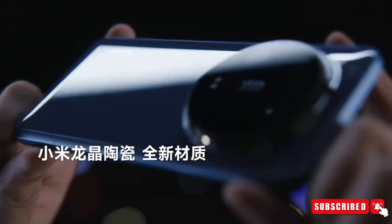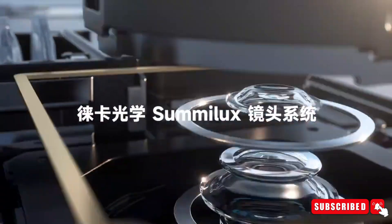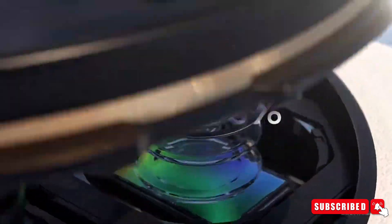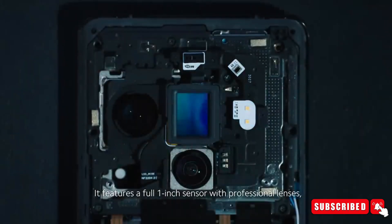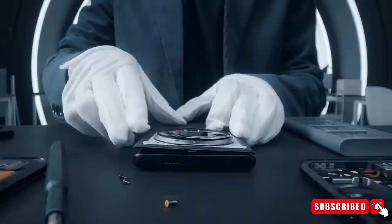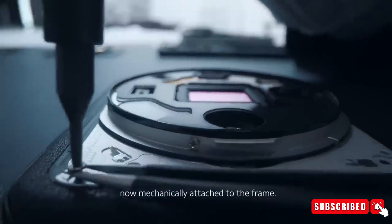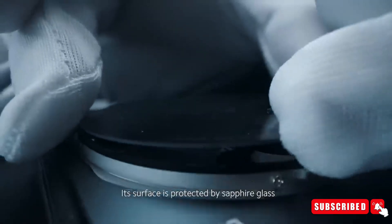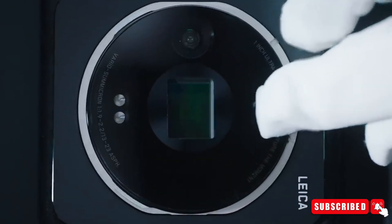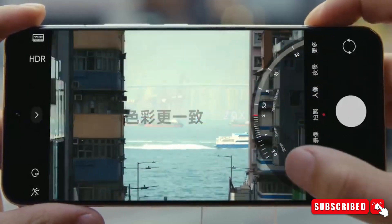Whether you're a tech enthusiast or simply curious, these close-ups provide a fascinating glimpse into the craftsmanship behind the scenes. The Xiaomi 14 Ultra may not scream revolution from the outside, but its internal refinements elevate the user experience. As we dissect its components, we appreciate the meticulous engineering that powers our daily digital lives. Next time you hold your smartphone, remember that beneath its sleek exterior lies a symphony of innovation — a testament to the relentless pursuit of excellence by companies like Xiaomi.